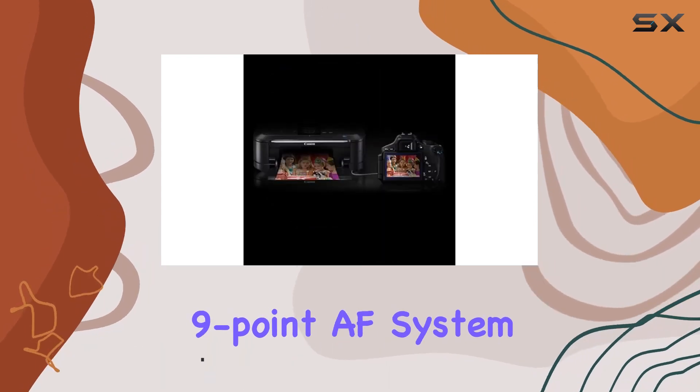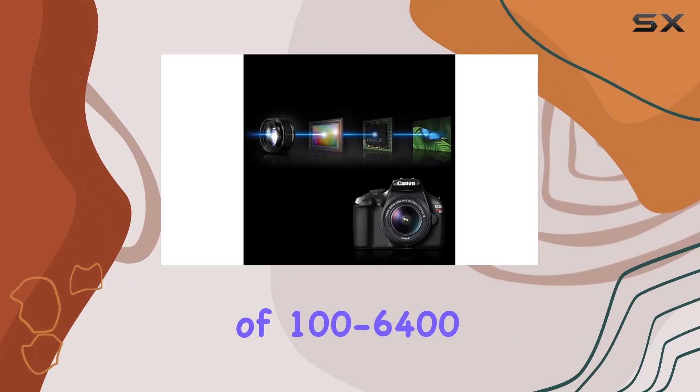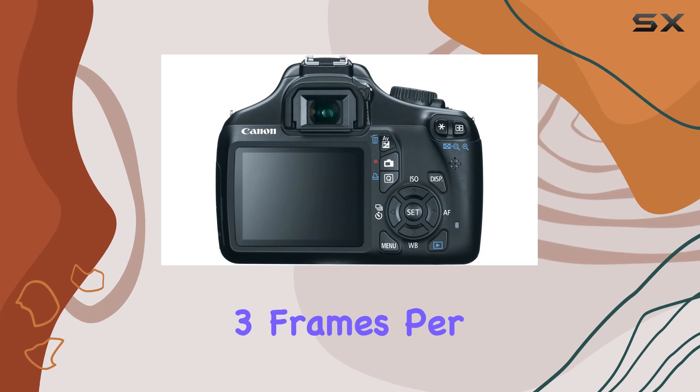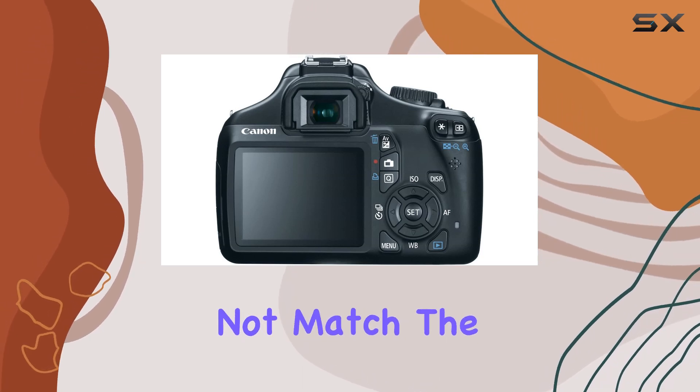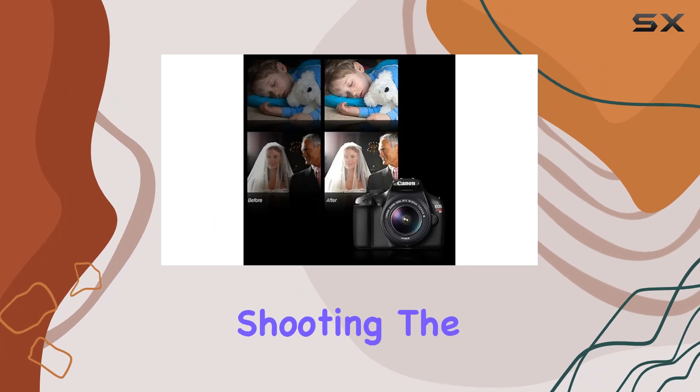The 9-point AF system ensures accurate focusing, while the ISO range of 100-6400 caters to various lighting conditions. Shooting at 3 frames per second, it may not match the speed demons of newer models, but it's more than capable for everyday shooting.